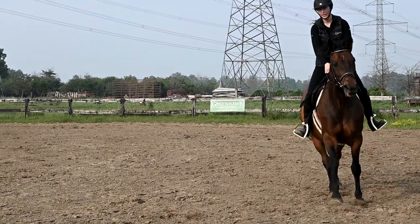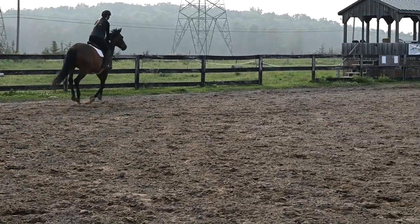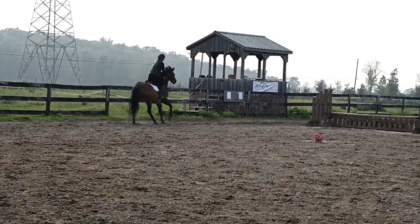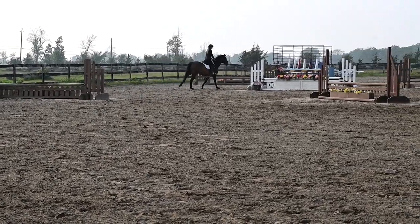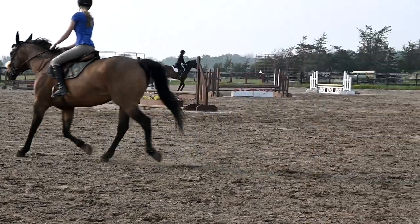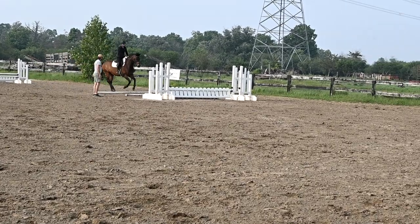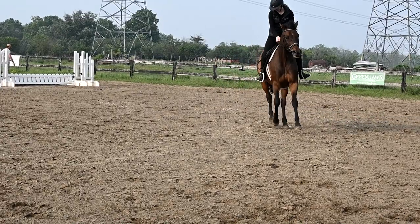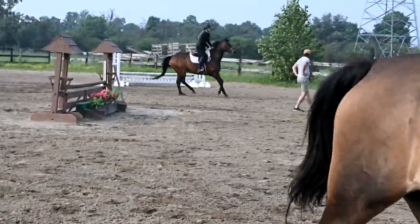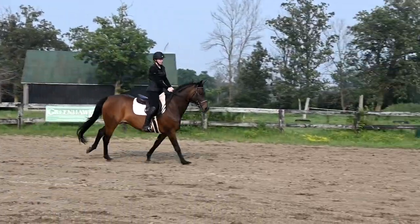Take the inside leg, balance — let's ride a nice big jump. Got one more cut, Gabby. Good boy, that's okay — we just rode. The inside is up. Good boy.